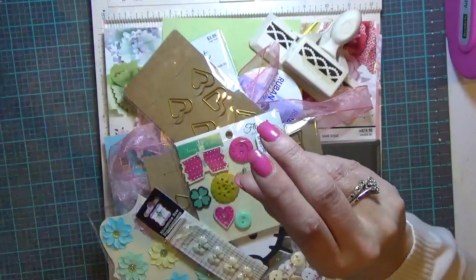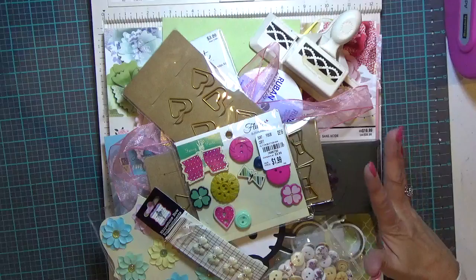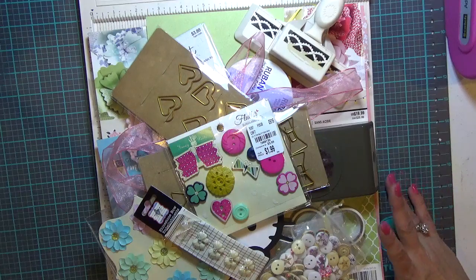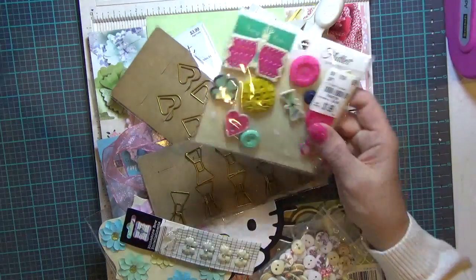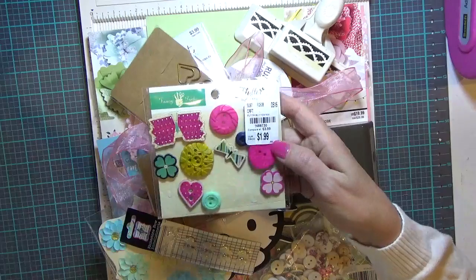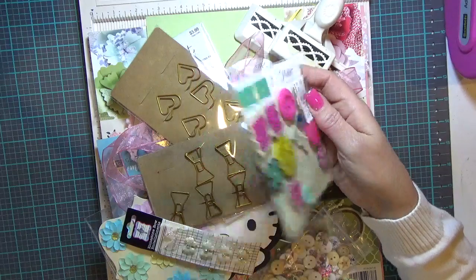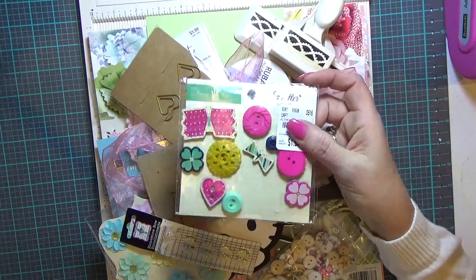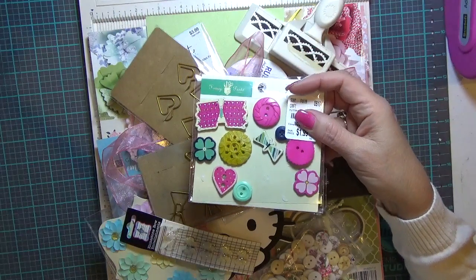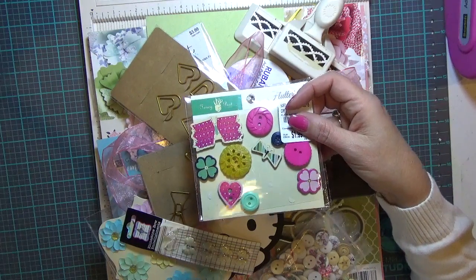Let me set this to the side and show you all the things I've pulled out that I may use. I've got a package of partially used Fancy Pants button mix I picked up at Tuesday Mornings a long time ago. Everything I'm using pretty much has come from my stash, with the exception of a couple of things — the paper being one of them, which I just picked up yesterday.